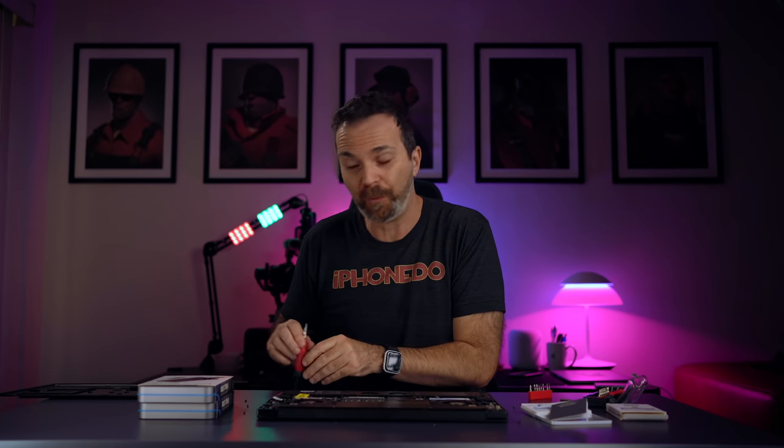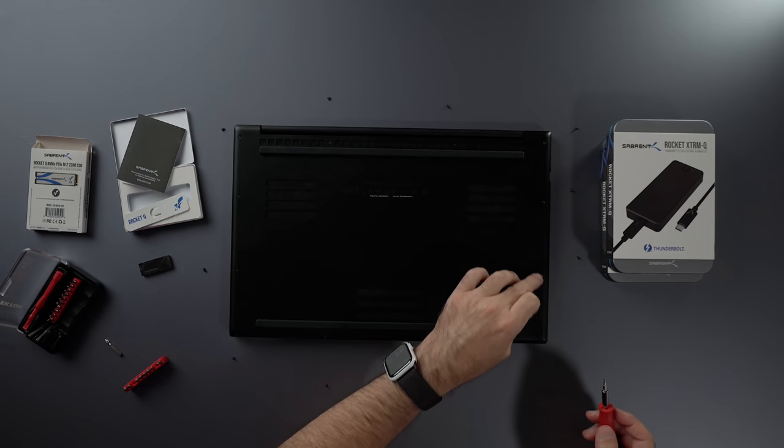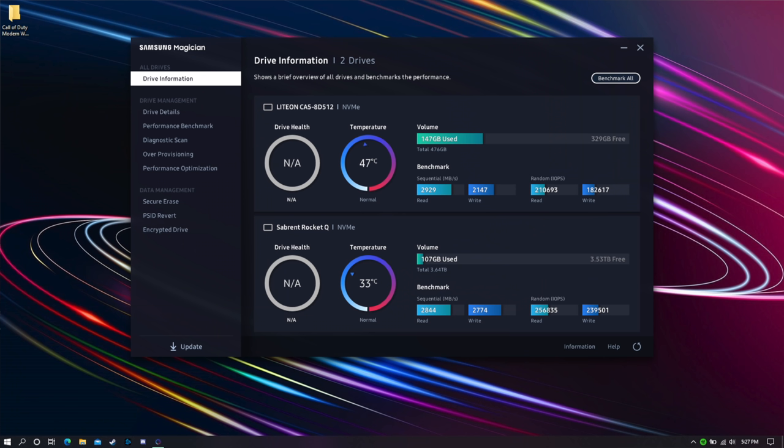Just like that, we have four more terabytes of space on our beautiful 17-inch Blade Pro. Every screw has to go back to its own hole, of course. After reassembly, we confirmed it works and ran a disk speed test — four terabytes of extra space. Thank you to Sabrent for sending these; you can check them out in the description below.